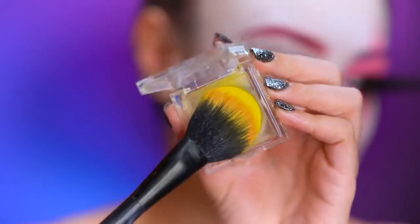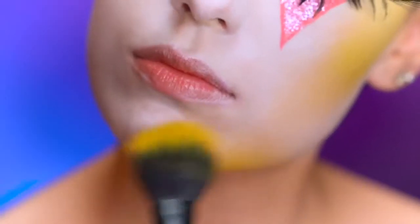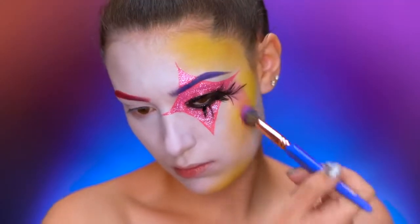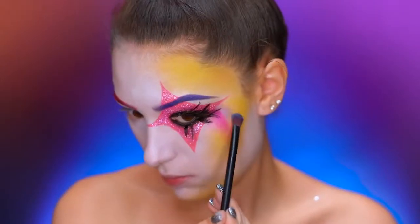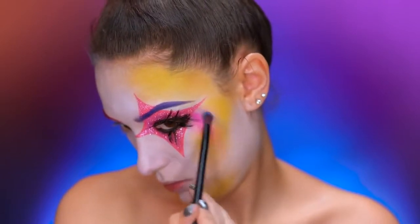Using a yellow eyeshadow, I'm going to blend into the cheeks, temples, and chin — only on my left side. Picking up a hot pink shadow, I'm going to create a line of pink under the diamond shape. With a silvery blue shadow, I'm going to create another line on either side of the hot pink shadow, and this resembles the look of a shooting star.